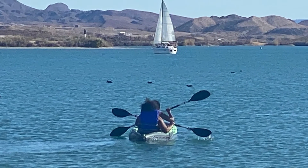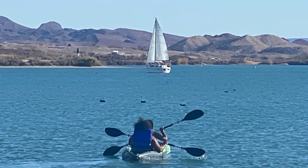I give this kayak a 10 out of 10. We had an amazing time.